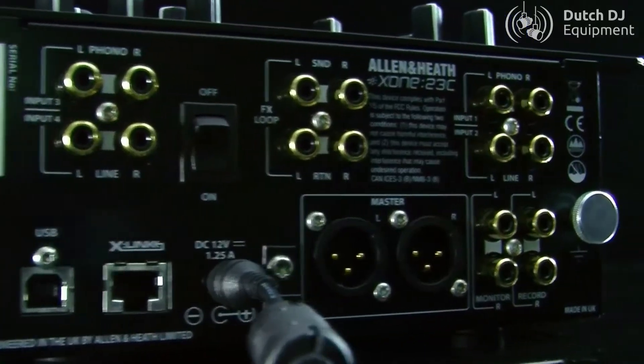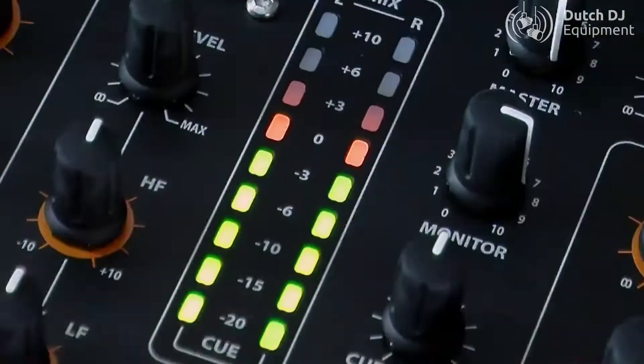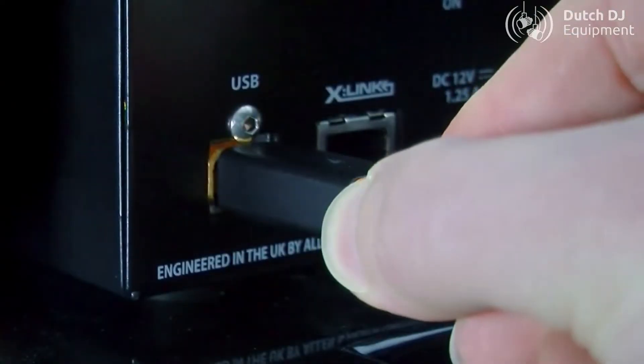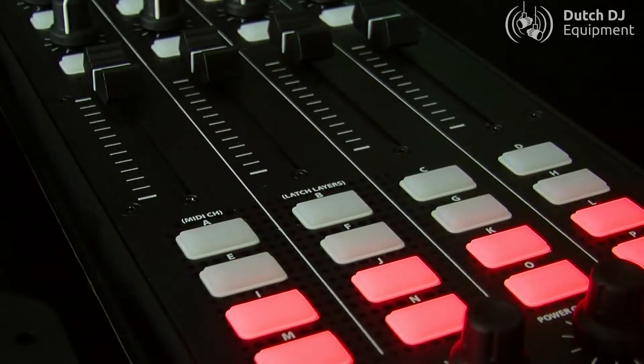ZEN23C is a high performance DJ mixer, harnessing next generation circuitry to deliver exceptional audio fidelity. With enhanced features including a 4 stereo channel sound card, X-Link to Kinect K-Series controllers, and a new sleek, fresh restyle.